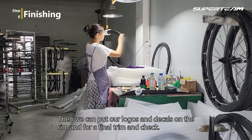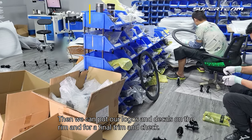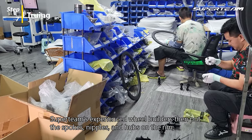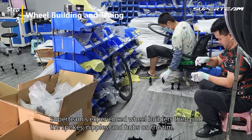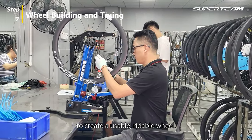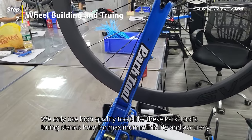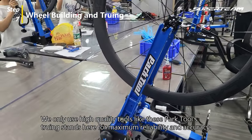Then we can put our logos and decals on the rim for a final trim and check. Superteam's experienced wheel builders then put the spokes, nipples, and hubs on the rim to create a usable, rideable wheel. We only use high quality tools like these truing stands for maximum reliability and accuracy.